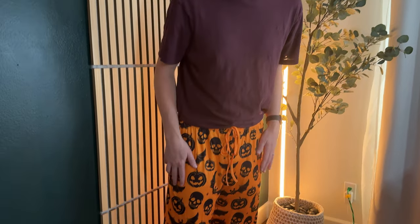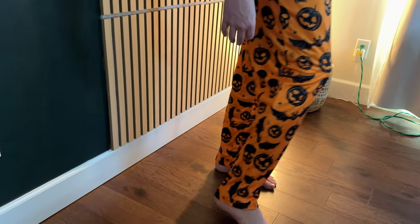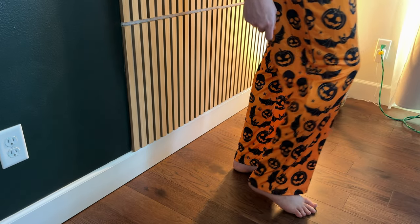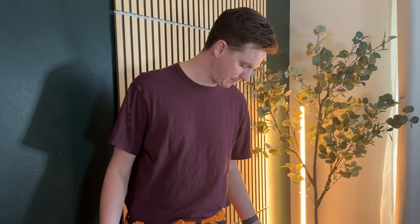I'm 6'5" and I wear a size large, and as you can see they fit me really well. They're actually a really nice length — they go down to about my heel. So depending on your size, a large would be a good fit if you're around my height, or you could size down or up depending on your preference.